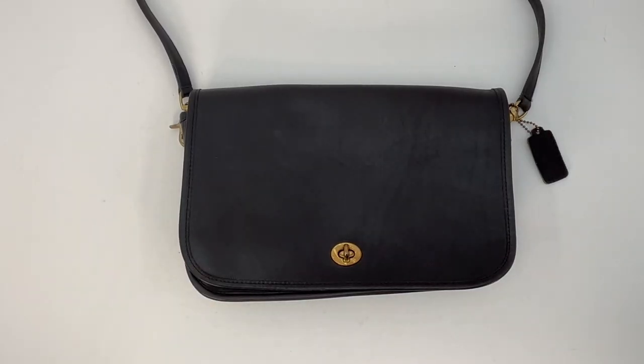That is the beautiful convertible clutch, style number 9635, and this bag is available now in our online store. If you'd like to look at it further, the link will be below in the description box. Thanks for watching, take care, and see you next time.